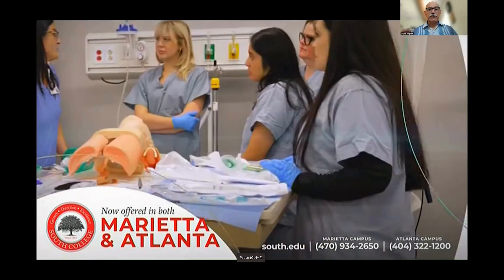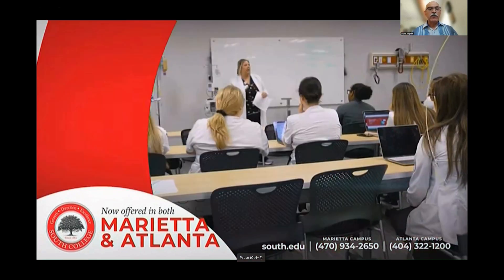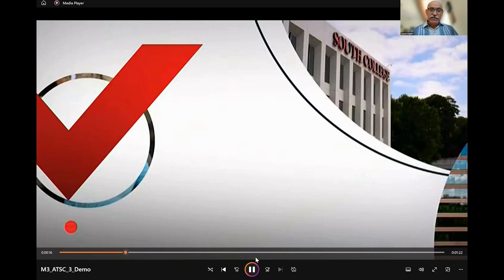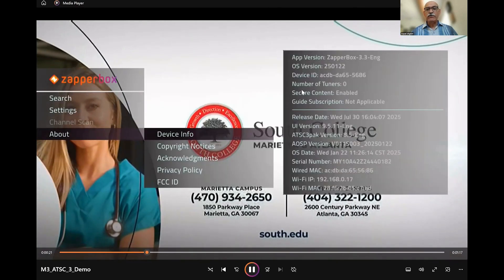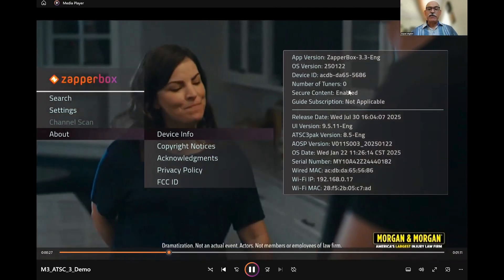Here's a recording playing. We will pull up the About menu and show you the device info screen to prove that this is a Zapper Mini, because that's important. Click on About — Device Info — and you see the number of tuners is equal to zero. That shows that this is a Zapper Mini.